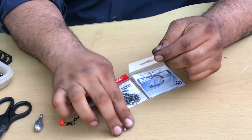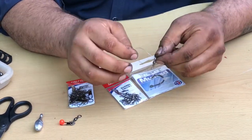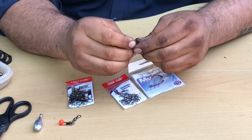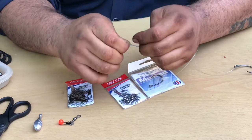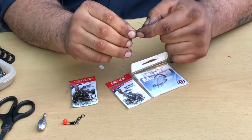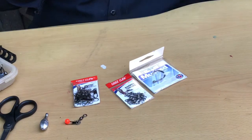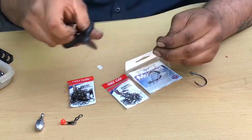Then, of course, add your swivel. The knot I'm going to use here is the polymer knot. Everybody knows how to do a polymer knot — just simple. Pinch the line, run the swivel, make like a surgeon's loop knot type, come back, and just bring your swivel back through the loop you made. Pull it tight, trim the tag end. And that's that.